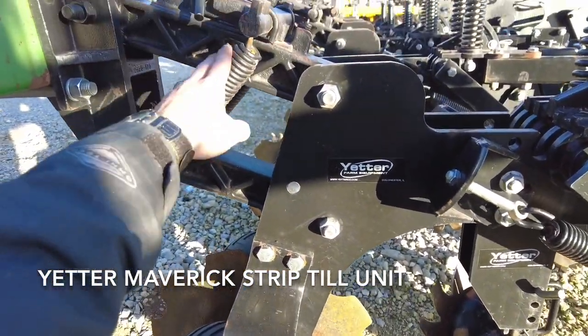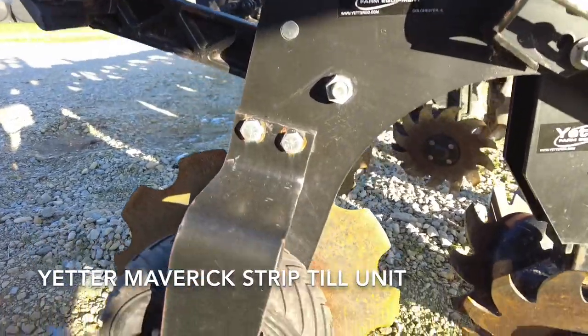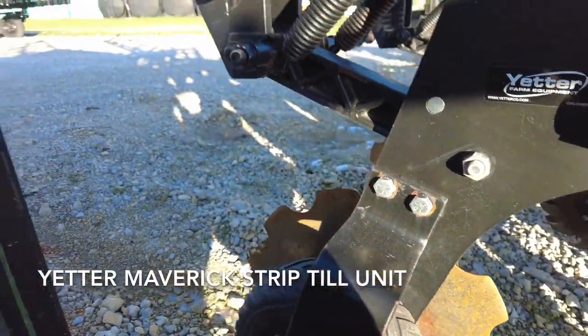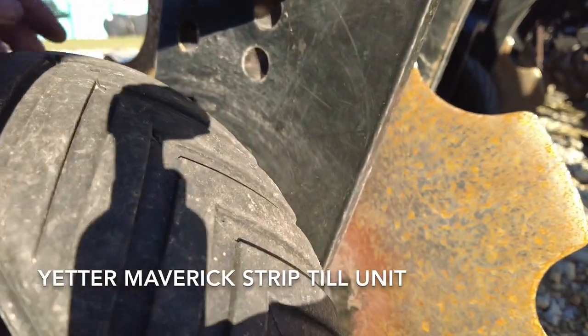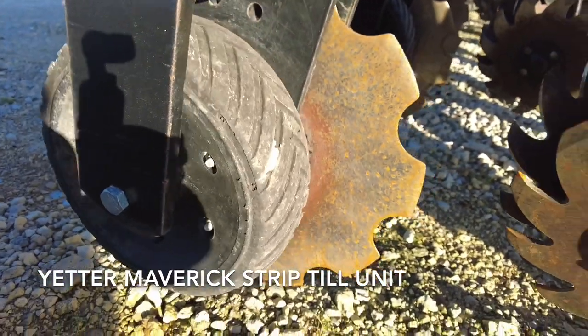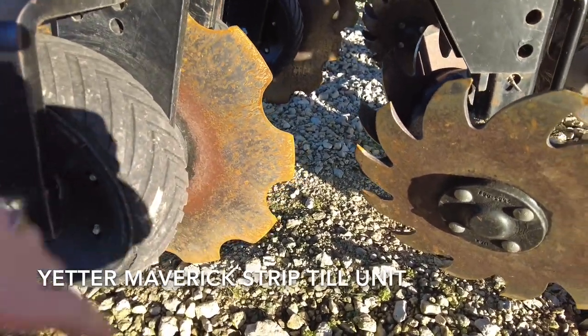Starting up front, this unit has adjustable spring down pressure with different levels of spring tension. Your main depth is controlled by the actual toolbar, but you can also change the holes that the gauge wheels ride in to adjust your depth. There's also a big blade that runs in the front designed to cut the ground before the mole knife gets to it.